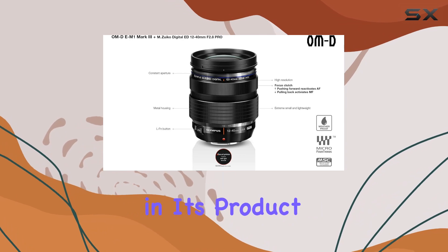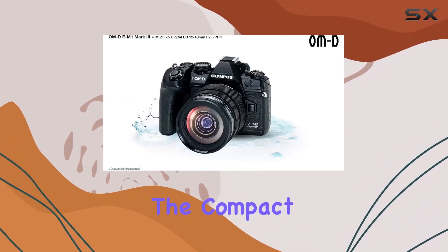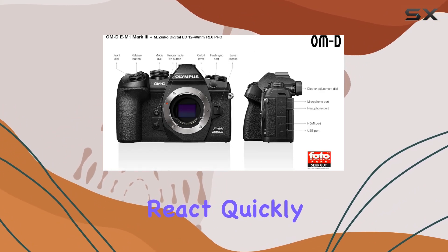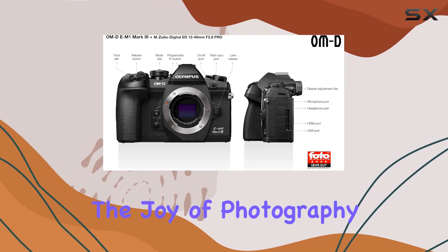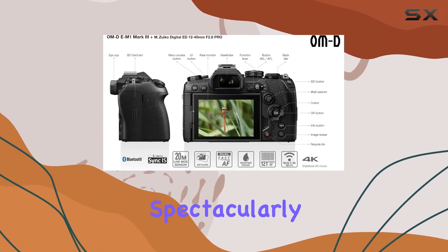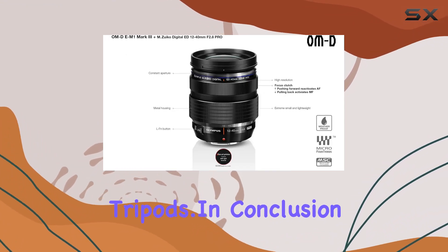Olympus takes pride in its product being the world's most portable camera system. Paired with the compact M.Zuiko Pro lenses, this camera ensures you move effortlessly, react quickly, and rediscover the joy of photography. The effective image stabilization lets you capture spectacularly sharp handheld stills and videos, eliminating the need for tripods.